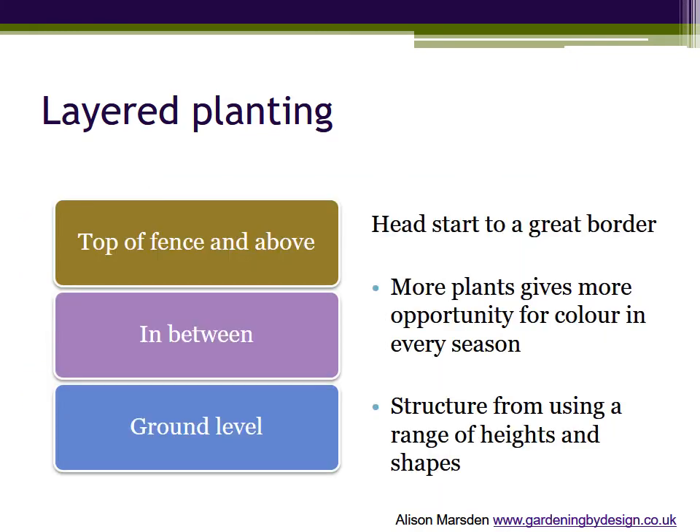Layered planting is all about layers — not planting deeper, but using the vertical space above your border as well as the ground area you have to garden in three dimensions.